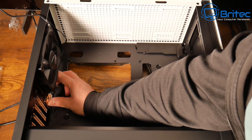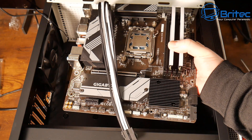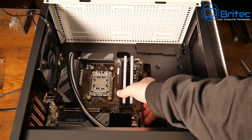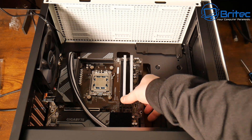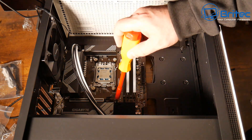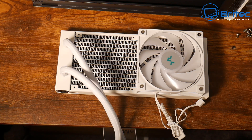Some motherboards have the IO shield already built in. Now we can offer up the motherboard — very simple, just slot it into position. I've checked the standoffs to make sure they're all in the right locations, and once it's positioned we can screw it down to the standoffs.